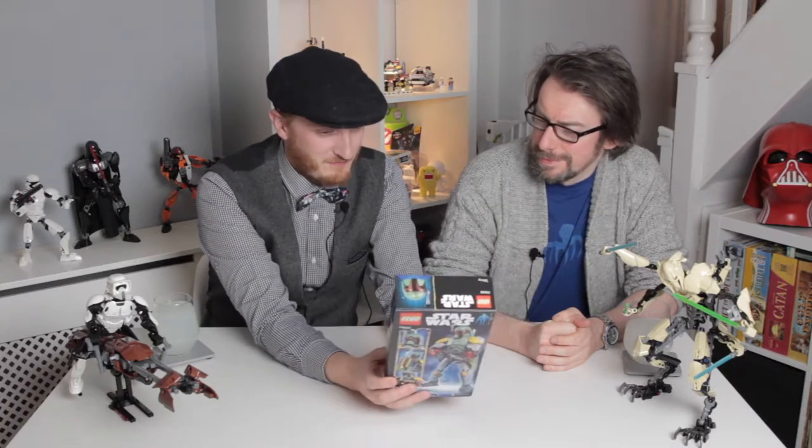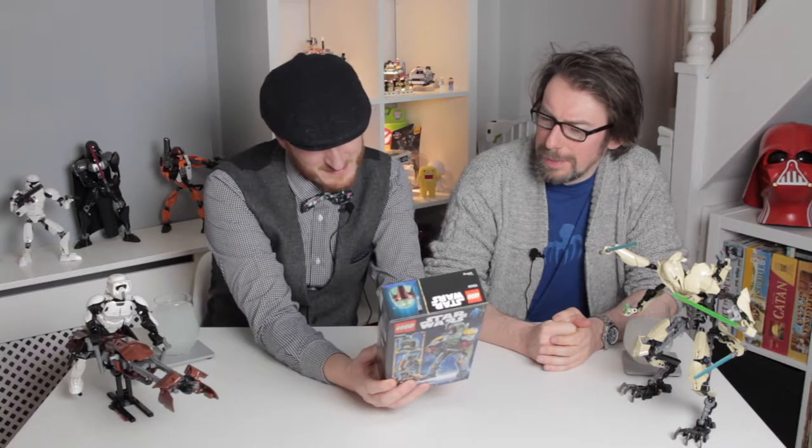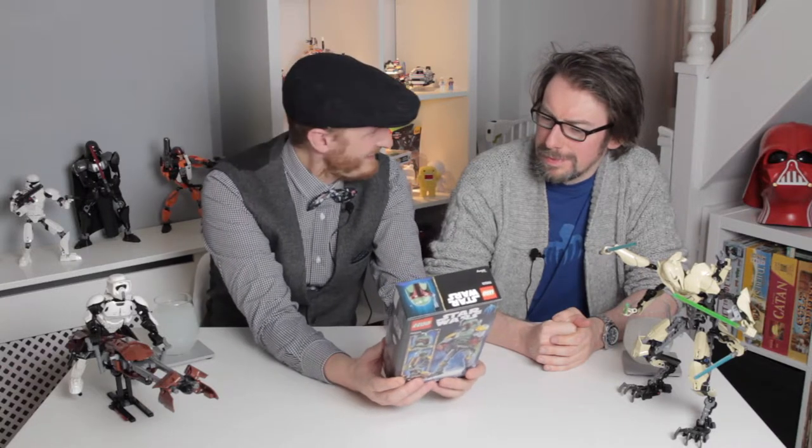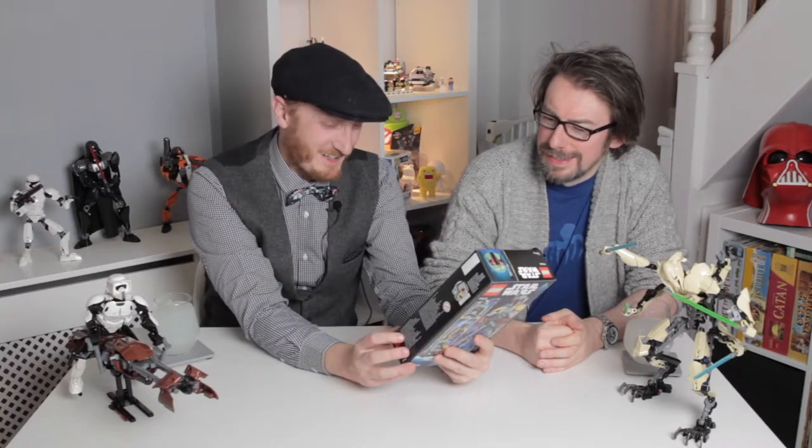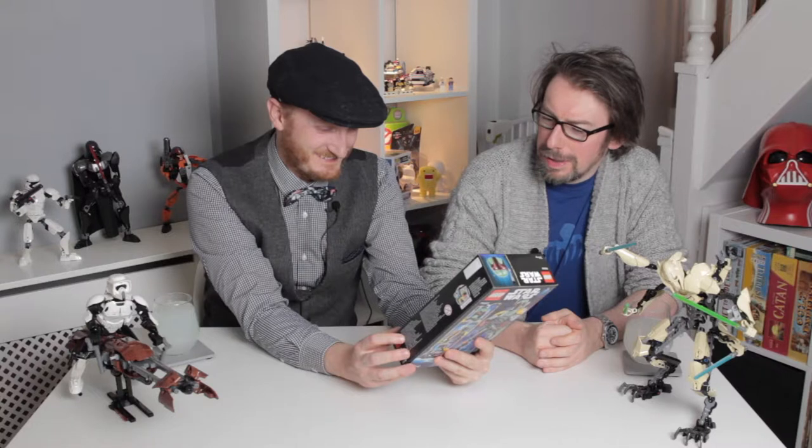I actually know what he's firing at — it's the Sarlacc pit. Was he there? Yeah, that's how he gets killed — he gets thrown in. So they're kind of depicting him flying out of the Sarlacc pit.